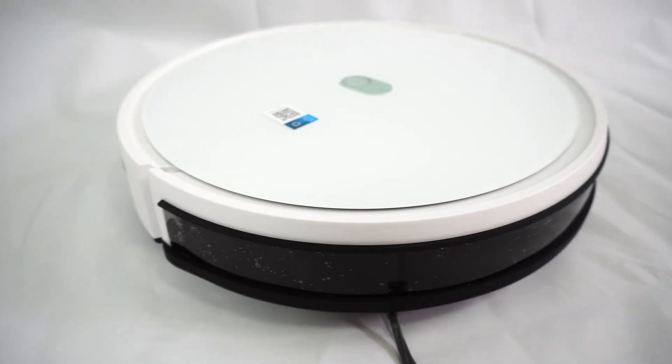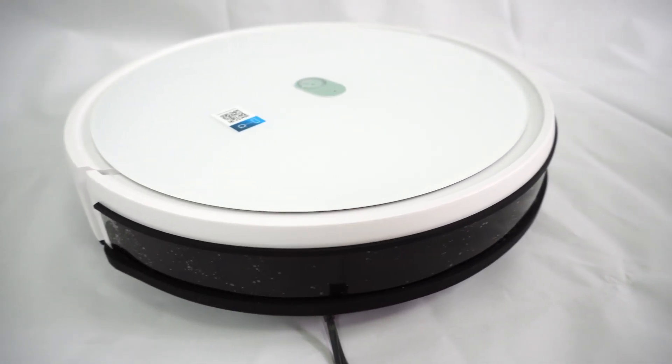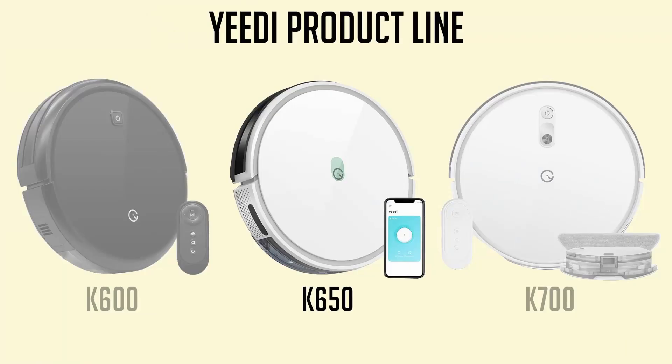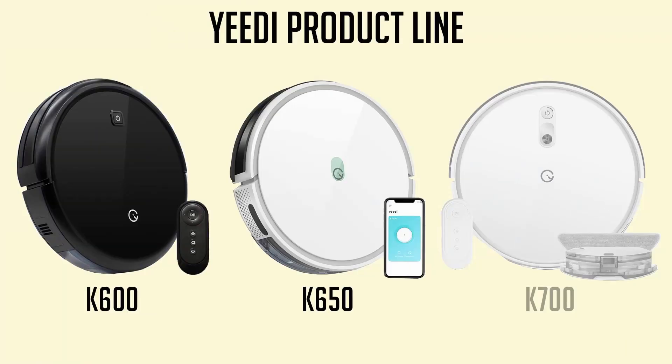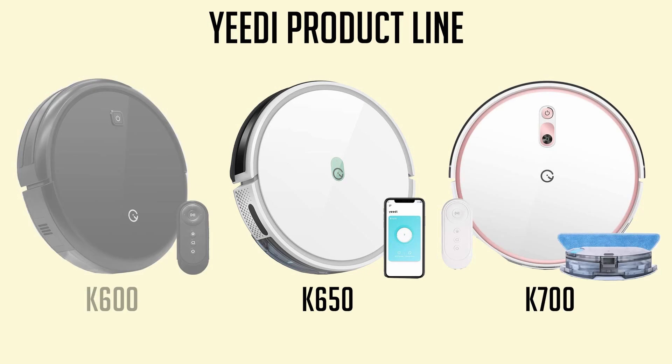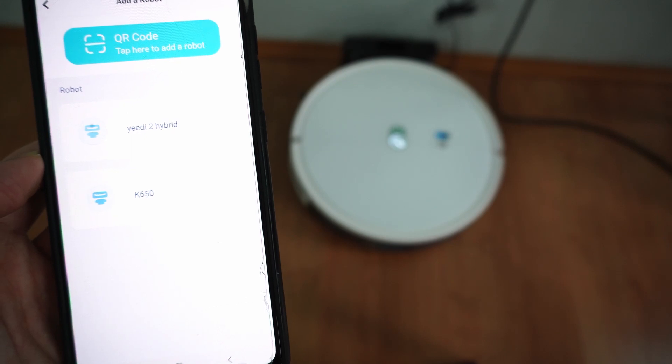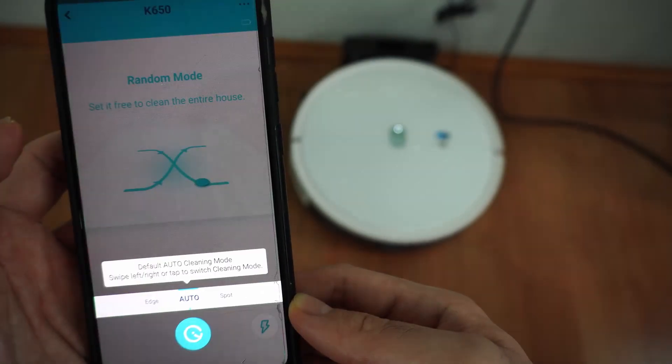Welcome back. In this review, we will be looking at another budget robot vacuum, the Yidi K650. This model is their mid-level alternative between the K600 and the K700. It's the cheapest robot vacuum I've tested with Wi-Fi connectivity and a smartphone app, which provides users with better accessibility to the robot.